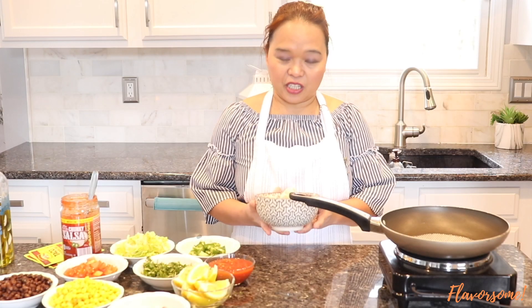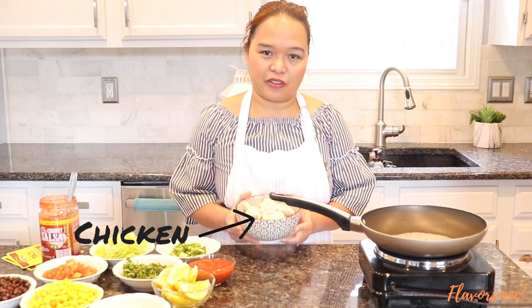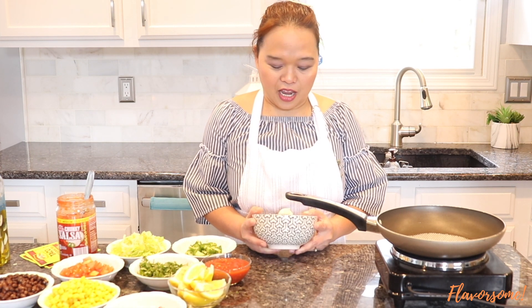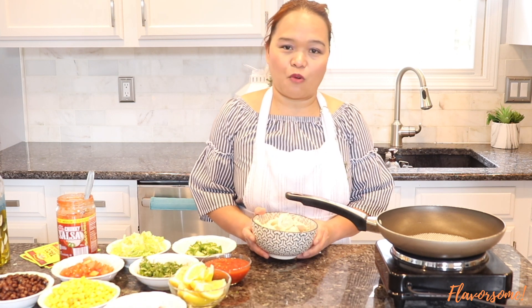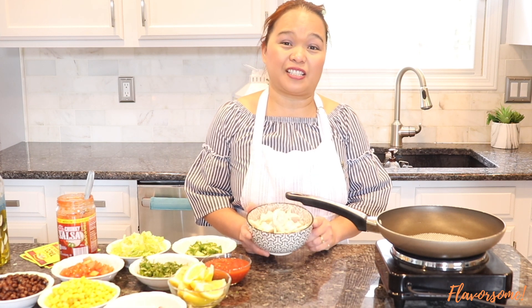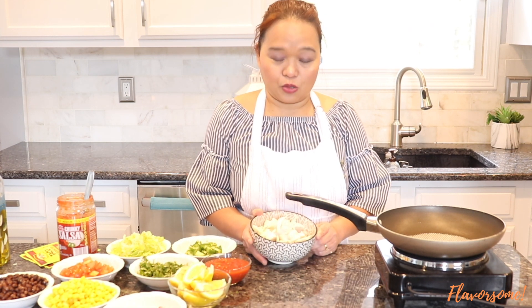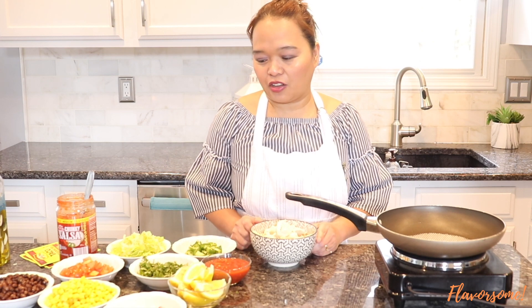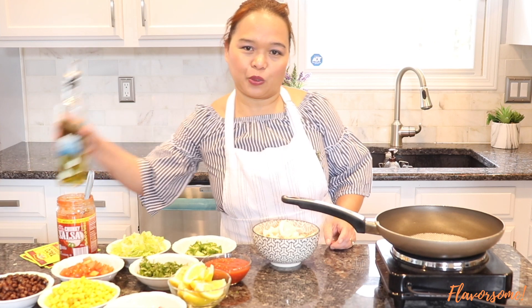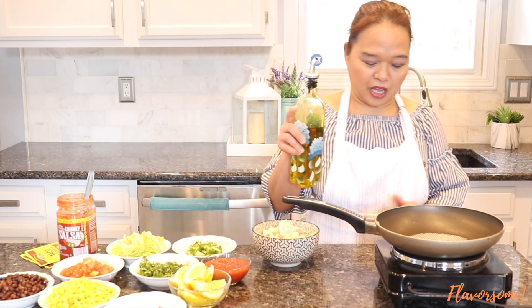Let's start cooking our chicken. Here is my chicken — I already boiled it because my daughter made a buffalo chicken sauce last night and she boiled a lot of chicken breast. So I told her to save me some for tomorrow so I could make a taco, and she did. This is already cooked, we're just going to season it and then put it all together in our taco.